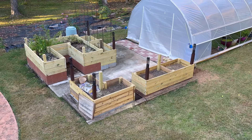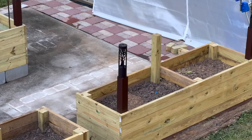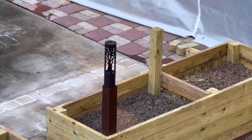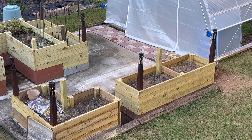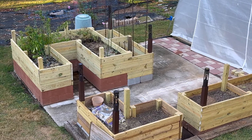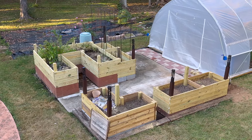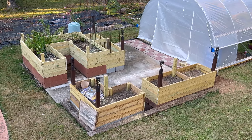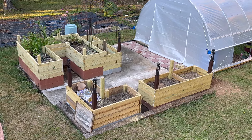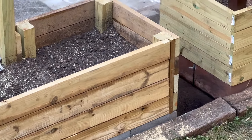I plan to paint all the posts that are sticking up a dark brown bronzy color and then put solar lights on top. There's a before and after showing what I'm planning to do with those corners — I'll end up with six in the front two little beds and six in the back larger bed. I'm also thinking of staining the wood a little darker so it won't look like raw wood, and I might use some stencils to add a little bit of art to them as well.